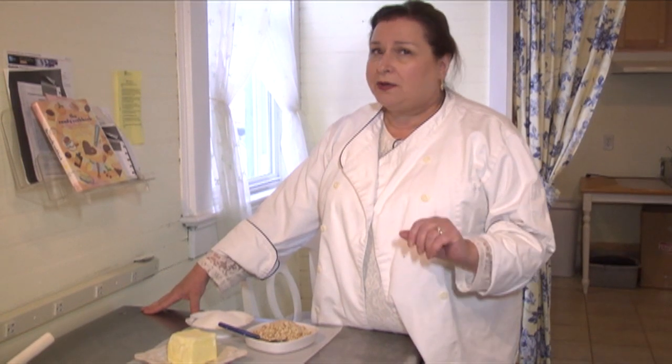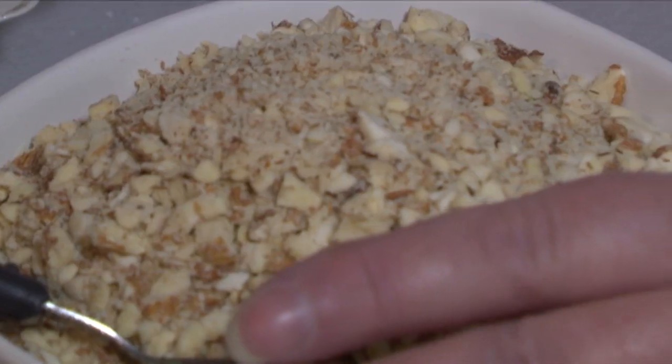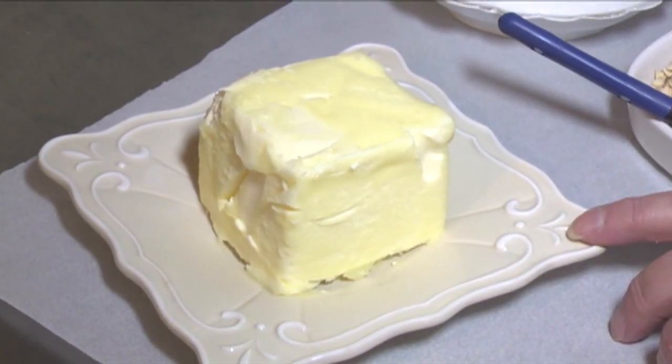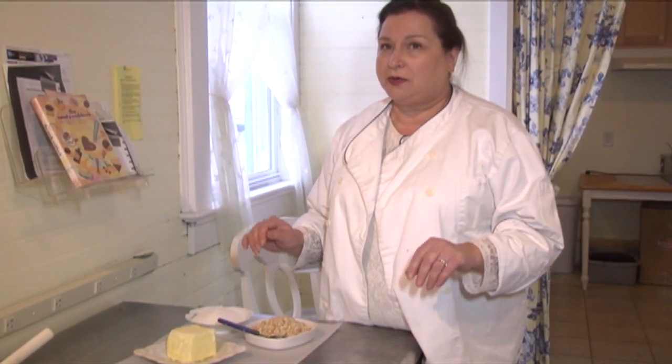It has very, very few ingredients, but they all have to be good ingredients so that you have a wonderful outcome. We're going to use some almonds, sugar, and butter — also a dash of salt. That's just how simple the recipe is in terms of ingredients.